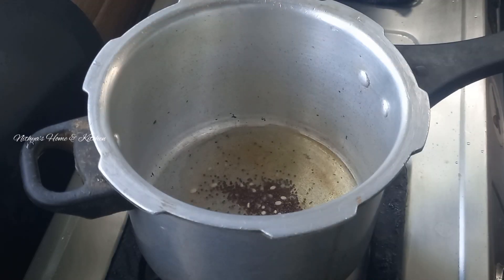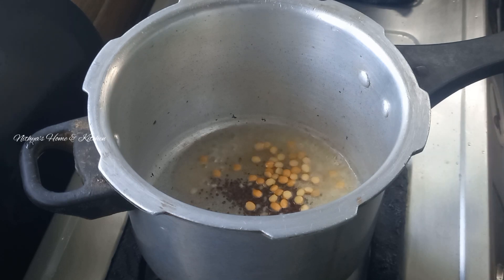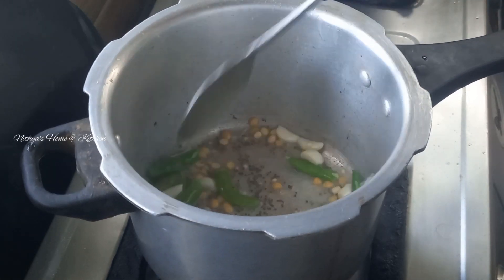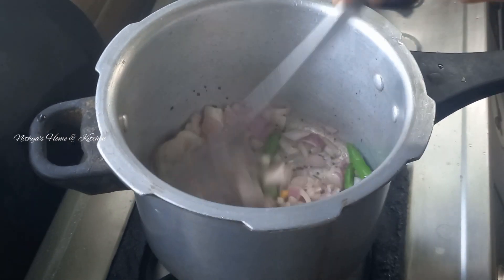1 cup of cookie and 1 cup of cookie, 2 cups of cookie. Add two medium-sized vengayas.